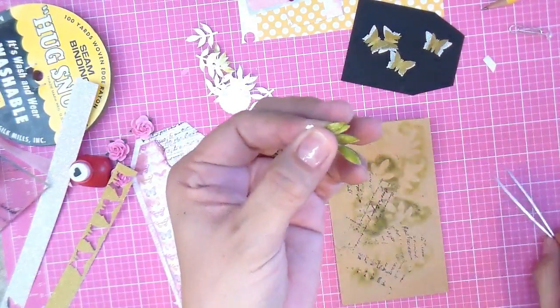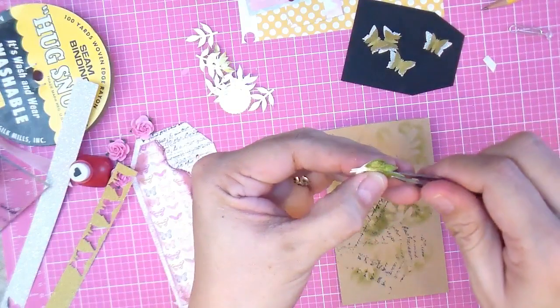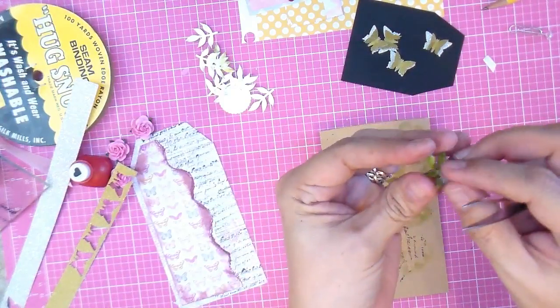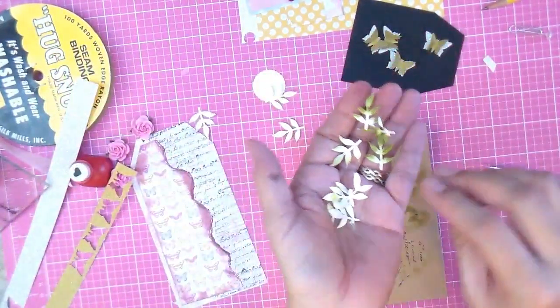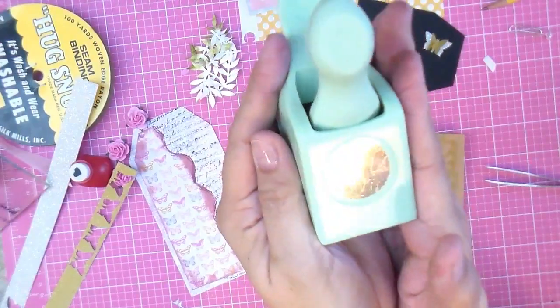I love these really pointy tweezers. Grab all of them at one time, pinch them with the tweezers, put them between your fingers, and twist each petal. By doing them all together you get a lot more done instead of one by one, and then you have all these cool little leaves with a lot of dimension.